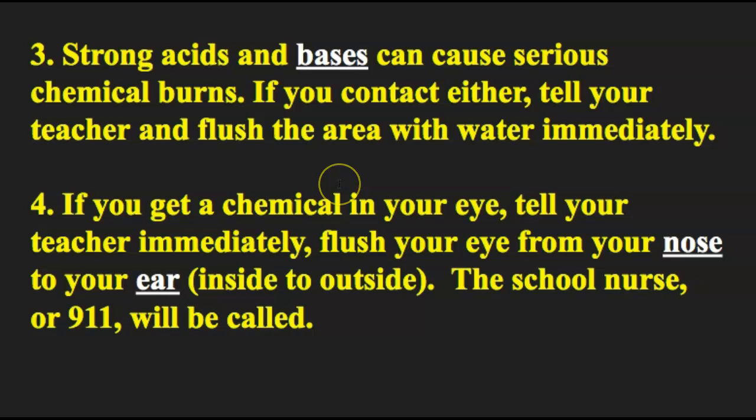If you contact either an acid or a base, tell your teacher and flush the area with water immediately. If you're at home, tell your parents right away and you may need to go to the doctor.